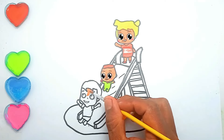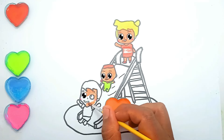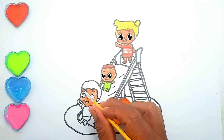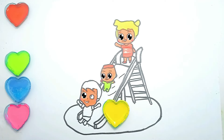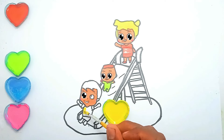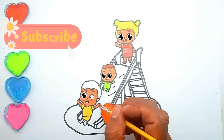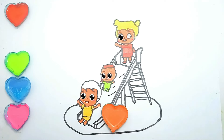After that we color Jack. Yellow. Orange. Pink.